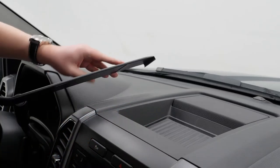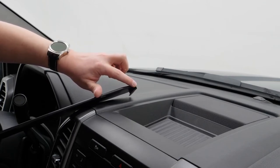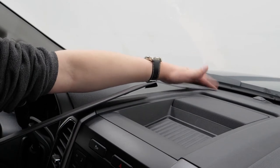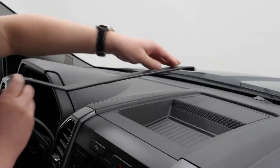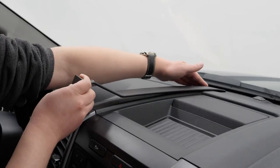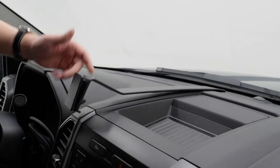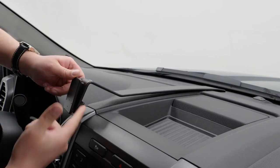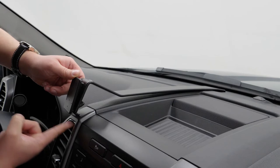Your first step with this mount is this forward lip here. It's going to be inserted into a seam up here where the defrosting vent is. You want to slide that up and just hook it on to the defroster vent. Your next step is you're just going to take your fingers and flex the mount slightly so that this lip grabs on just above where the vent ends.